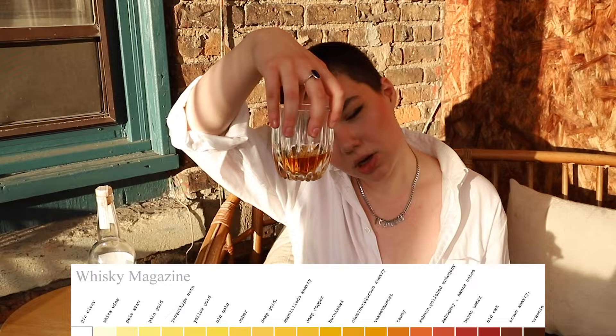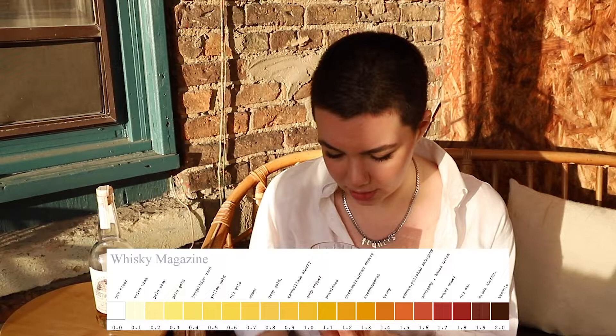First thing you're supposed to look at is the color. I went to art school for four years and I'm still not great at describing colors, so I'm going to call this something between a honey and an amber color. It's a very pretty color — I always think bourbon is so pretty. I'll give it a little smell.